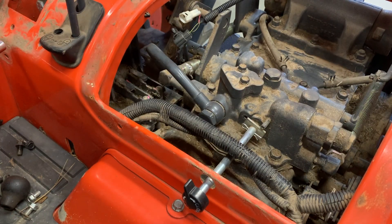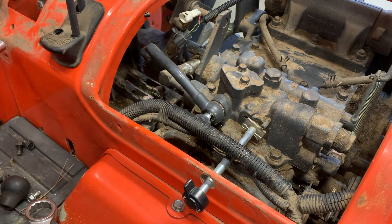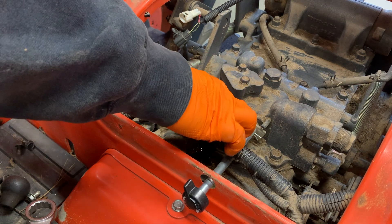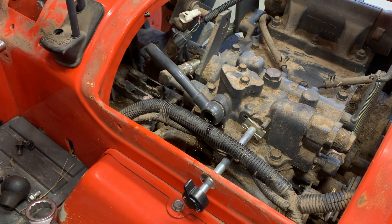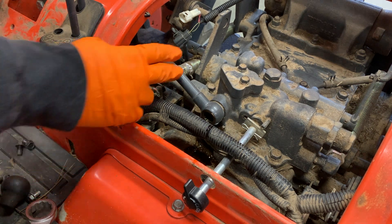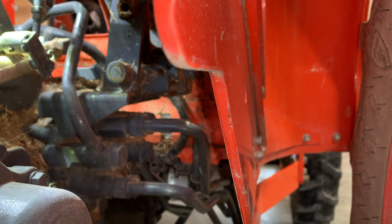I already loosened it up a little bit off camera. I'm going to lose some fluid. I've got a large open oil pan underneath here, so hopefully I can catch most of it. I let all my hydraulics down — my three-point is down and my loader is on the floor, so there shouldn't be a ton of pressure on this system right now. So I've got this one out. You are inside the right rear wheel well, sitting right inside the right rear tire.